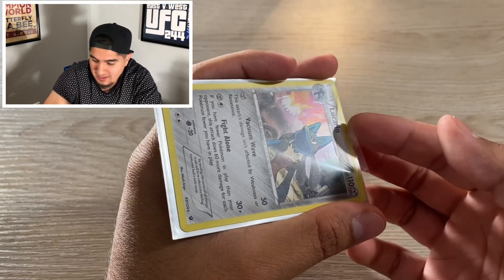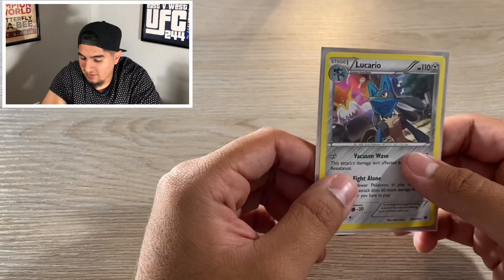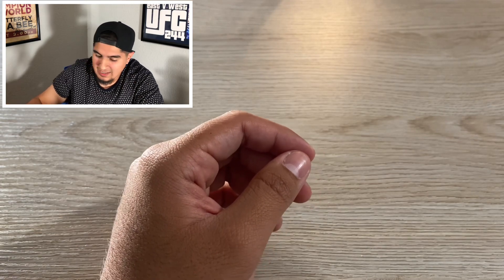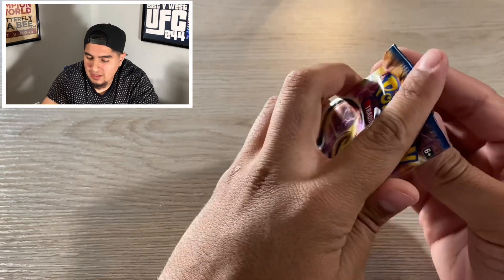Not bad for the first box man. We're definitely going to have a recap at the end of the video. That is some great pulls out of that first box. Now onto the second box guys — we're going to start off with Breaking Point again. Let's go.